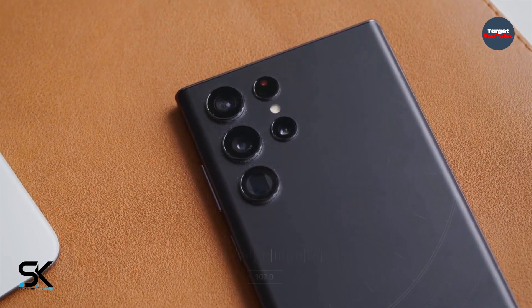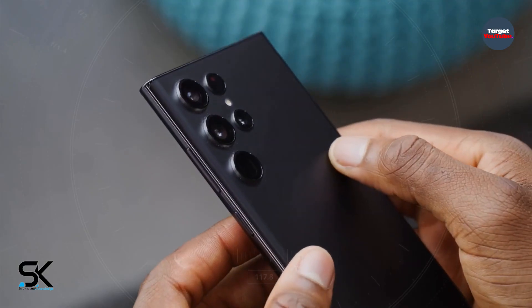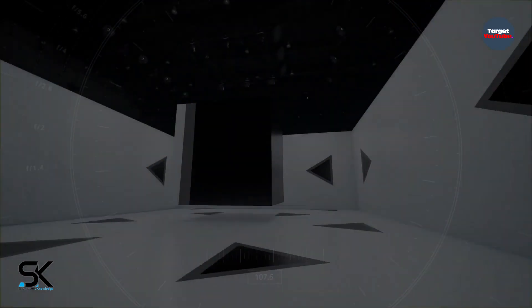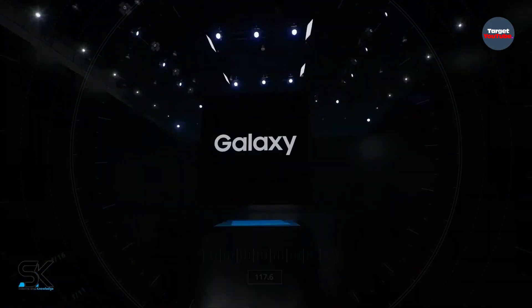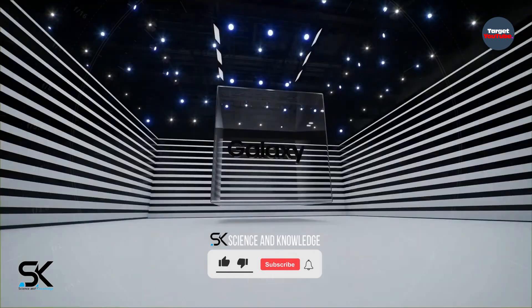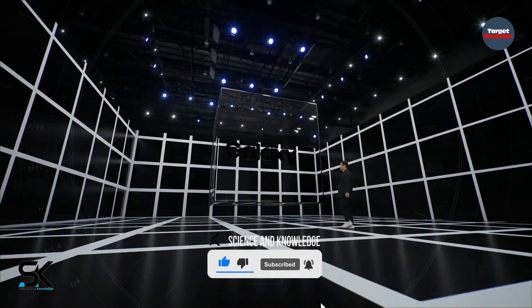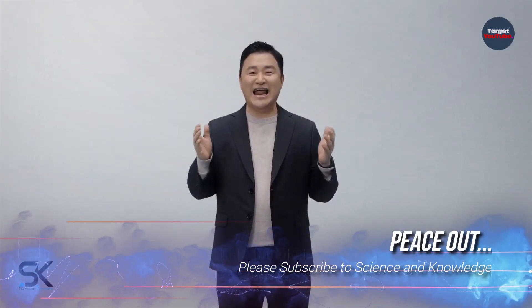Although there is no evidence that a 450-megapixel sensor will appear yet, given Samsung's excellent technological development, the company can do this in the future. For more updates, please subscribe to our channel, Science & Knowledge. Until the next video, take care of yourself. Peace out.